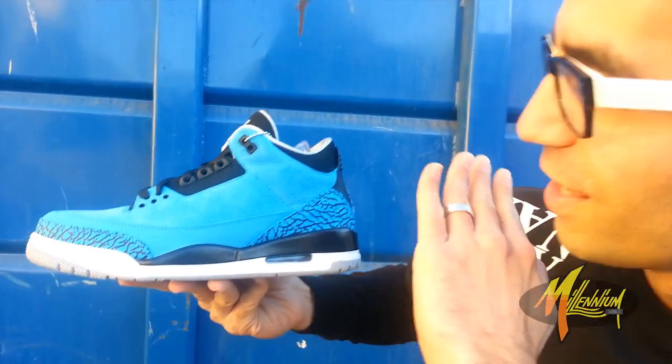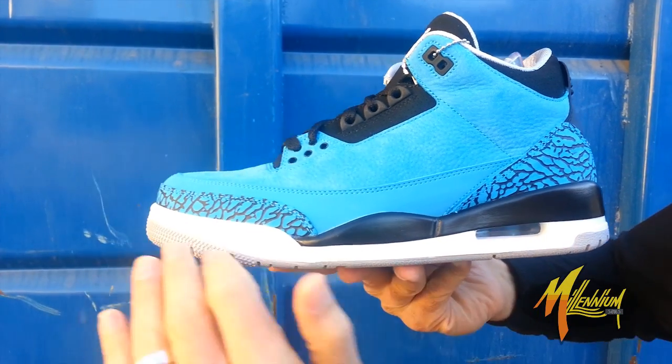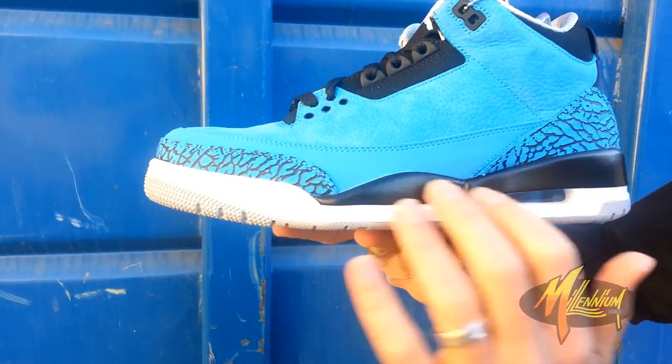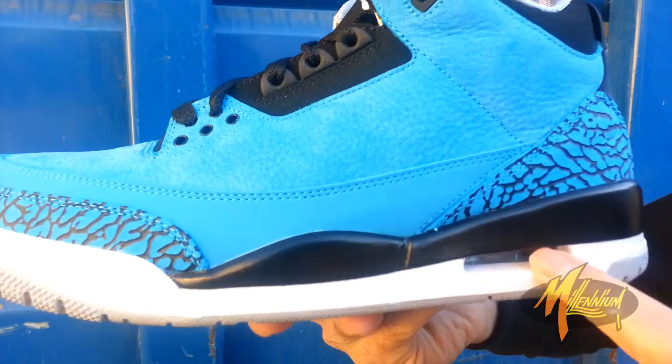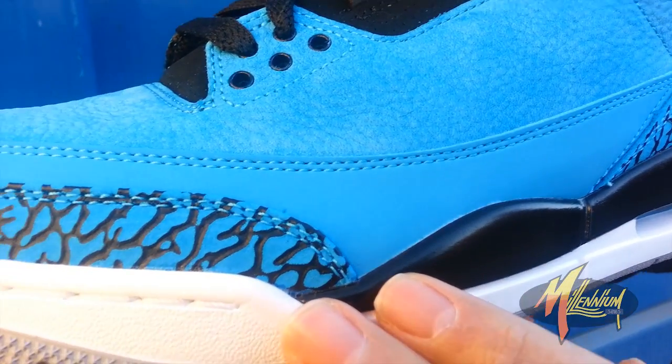Hey, this is Vicky from Millennium Shoes. We're here right now with the Powder Blue 3. Check this out — FTD. Got that cement gray outsole, white on the midsole, visible air with the Powder Blue, black running up above the mid.